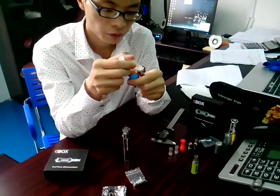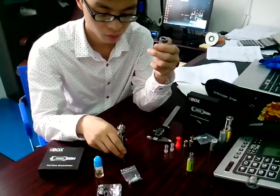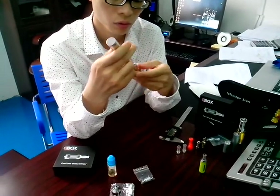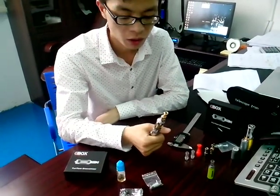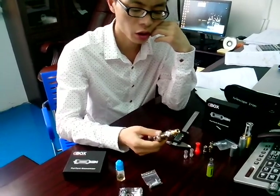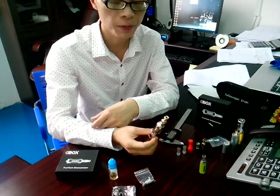And you can feel the liquid juice from it. The full capacity of the Puritank is 3.5 ml, which is higher than most Pyrex tanks. So for some people, you don't need to change the liquid frequently. It's convenient for you to enjoy vaping for the whole day.